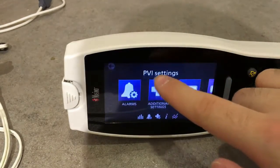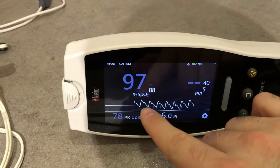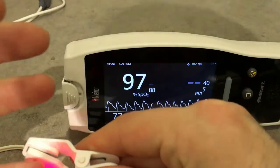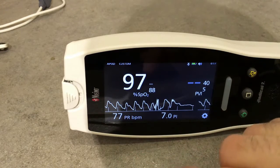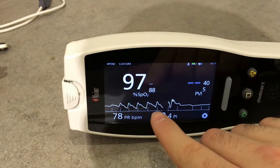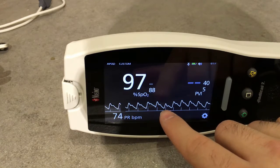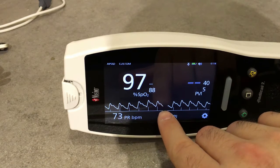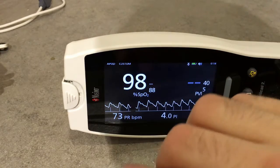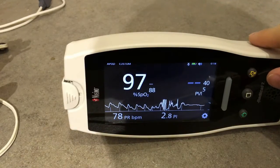Now it's searching for the pulse. The screen is very sensitive. As you can see there are those little lines — they're becoming quite tall. Let's change position because I want to show you the Signal IQ technology. The taller the lines are, the better the quality of the signal. This is the Signal IQ technology of this pulse oximeter.